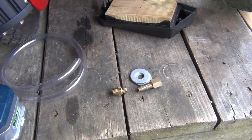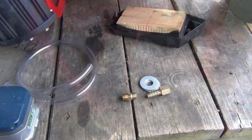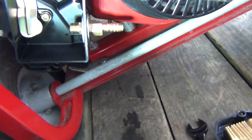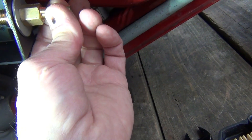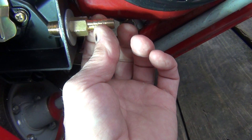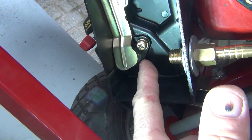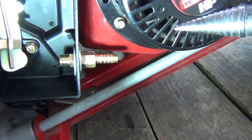It took me about five minutes to do this. I used a drill — I believe this is three-eighths inch. Here is the carburetor, so the gas will get sucked in nicely right from there. Let's put it together and see how it works.